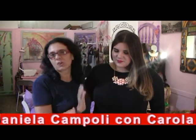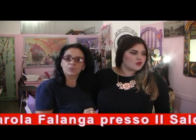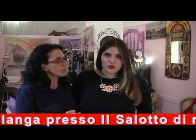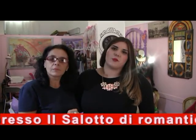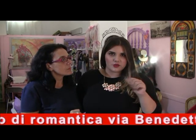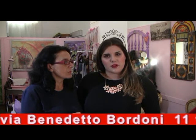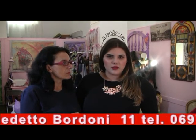Allora, Carola Falanga: oggi in una dimostrazione del trucco abbiamo già una cavia, Daniela Campoli, che è insegnante. Che cosa le farai? Oggi le propongo un trucco molto semplice, che lei può utilizzare tutti i giorni, con delle sfumature sul marrone — una cosa molto veloce, piuttosto semplice per valorizzarla al meglio, ma una cosa per tutti i giorni.